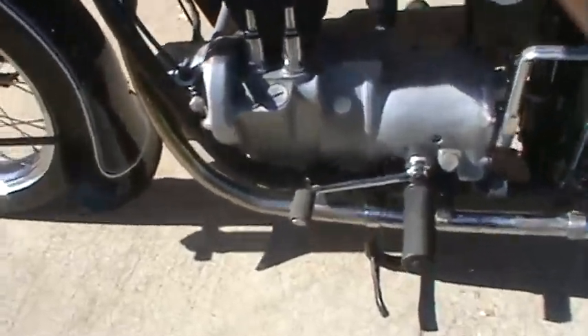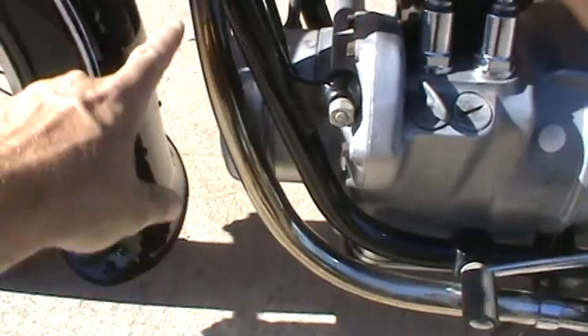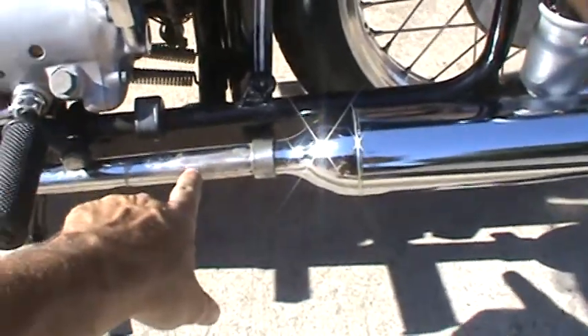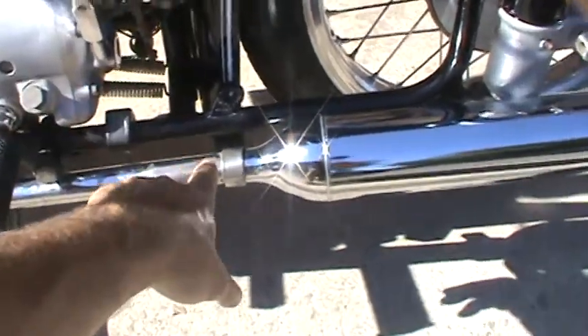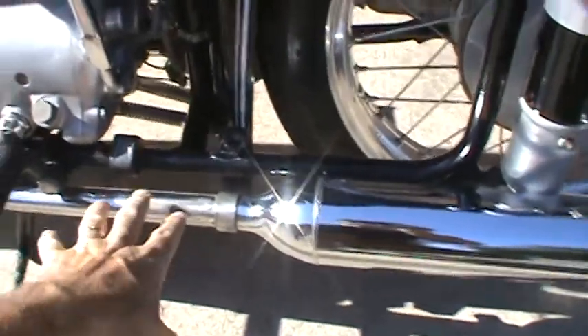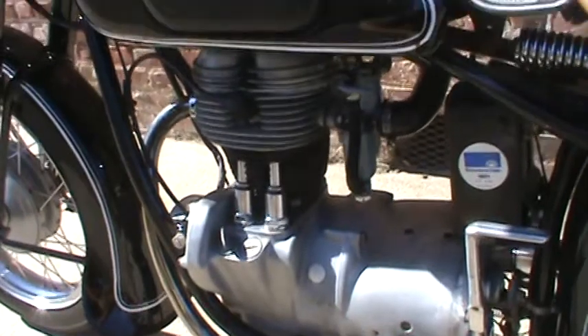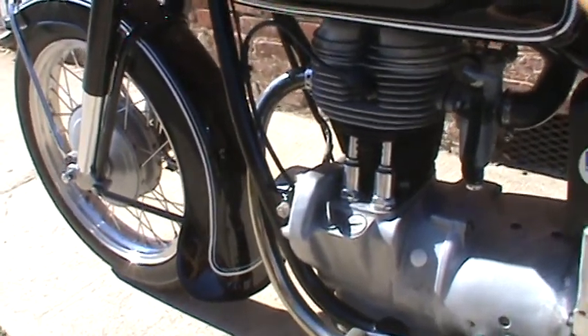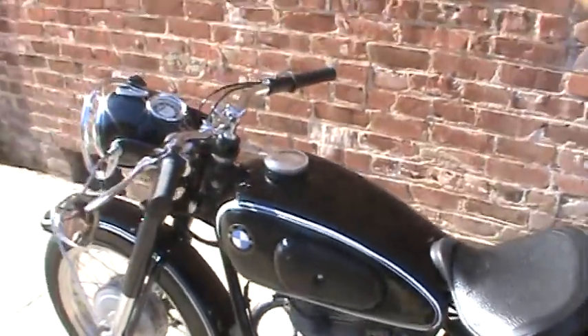The pipe has also not been re-chromed. It does have discoloration from heat, and the chrome through this area is a little poor with some scuffing where the foot would hit. The rear pipe is perfect — no dings or anything like that. So these are the things I'm pointing out that I would consider keeping this bike from being perfect.